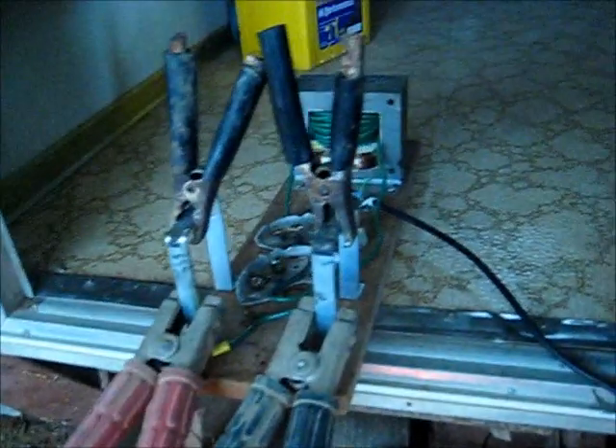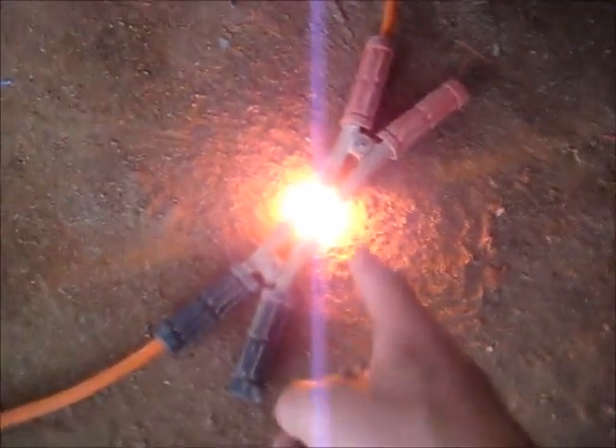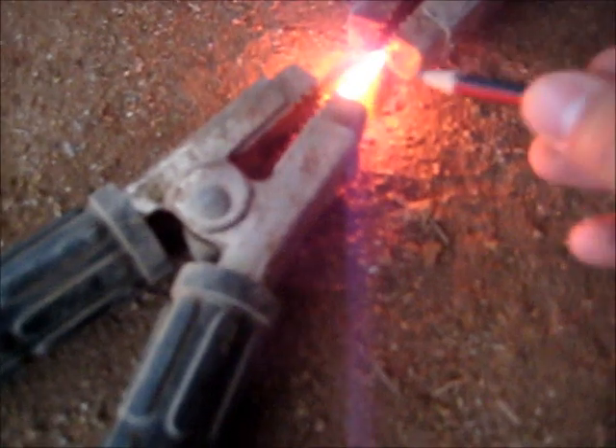If I use something like a large arc rod or something like that, that'll be a lot broader. That's not what I'm expecting, but — it's lit the little board on fire under here.